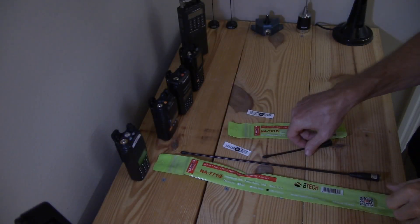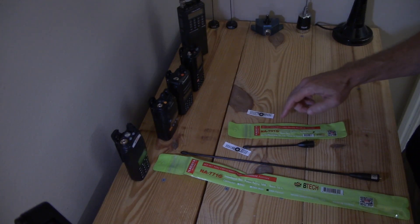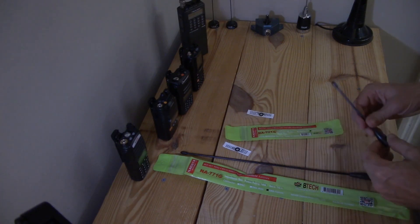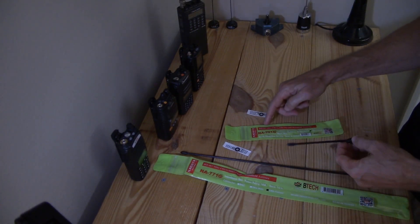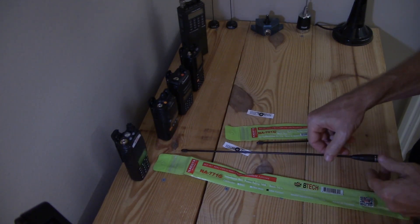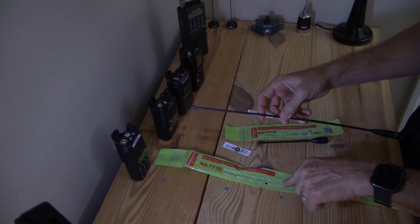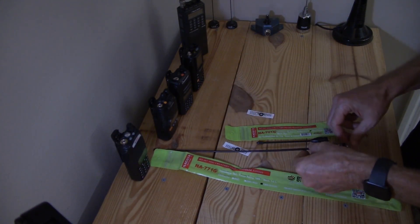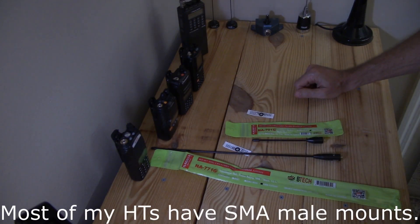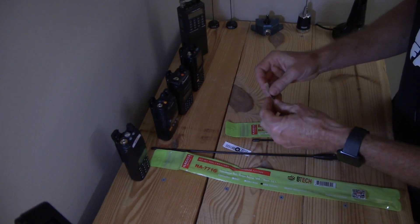New acquisitions here. I decided to get the Nagoya antennas for GMRS. This is the 701G — it's a quarter wave antenna tuned for 462 to 467 MHz. Then it has the big brother, the 771G, which claims to be a half wave. I got the female versions of them because they outnumbered the males and I didn't want to buy four of them. So I got these two — comes with a little gasket.